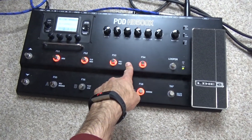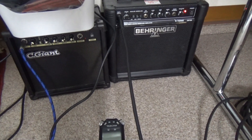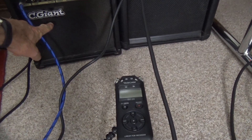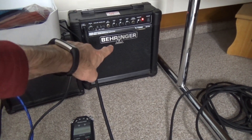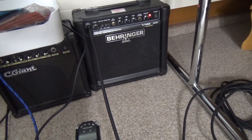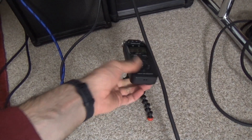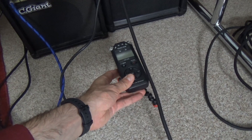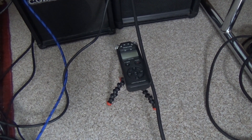The magnetic pickup goes into a Pod 500X, and then we've got a pair of pretty crappy amps here. The one on the left is doing the magnetic and the one on the right, set kind of flat, is doing the piezo. I'll be recording the sound through the guitar through this and we'll see what it sounds like on and off and play with the settings some.